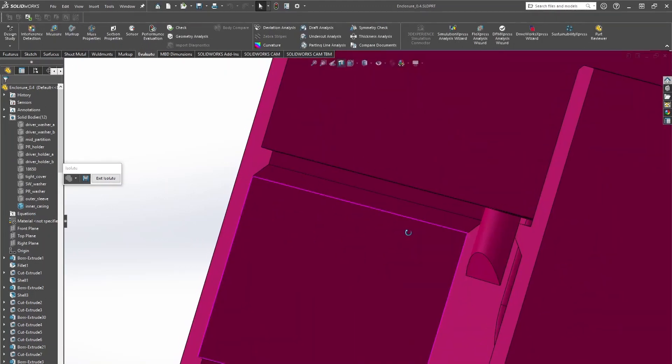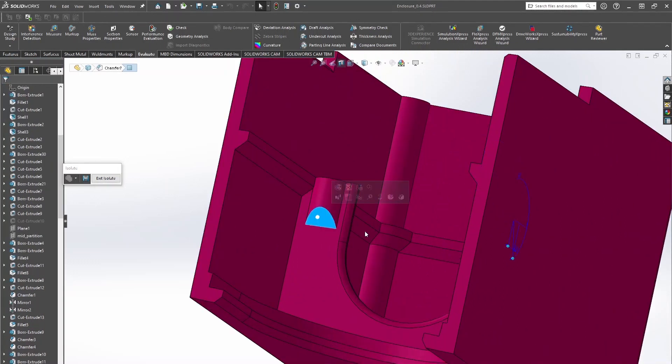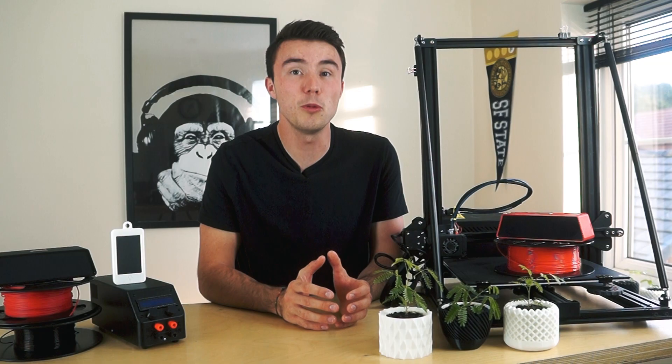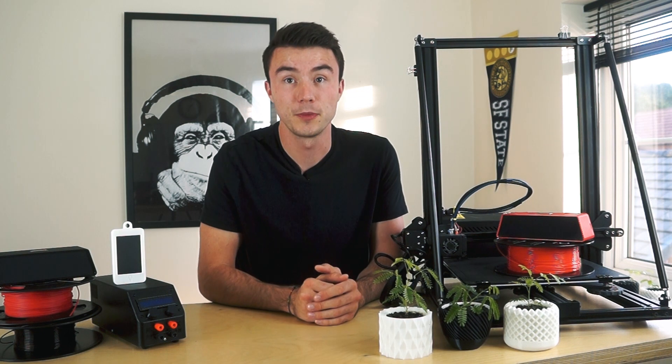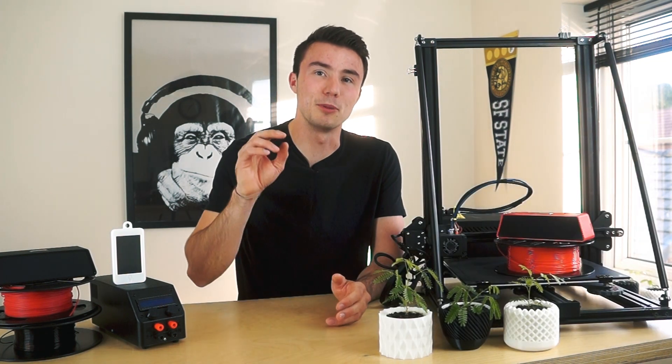Looking at the inner casing, you can see how a combination of curved edges, chamfers, and smart orientation meant that parts which would normally require support, don't. Breaking down the whole product into separate components makes it more viable for 3D printing. This brings us neatly into tip number two: knowing the right tolerances to have parts fit together.